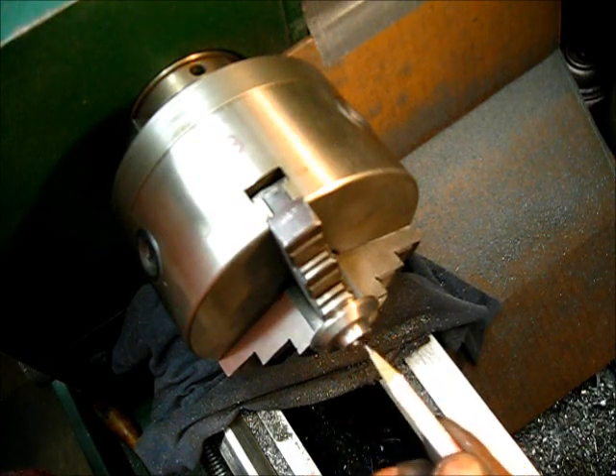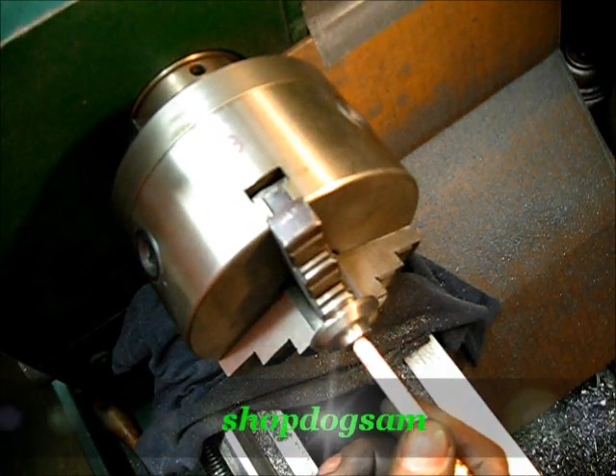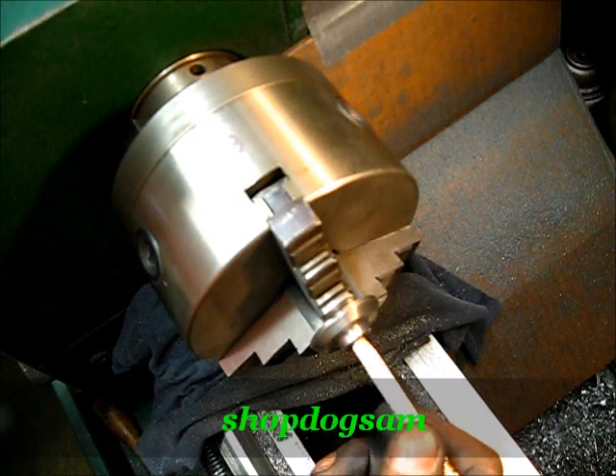Next step, we've got to put them valve stems in there. Let's get that show on the road.